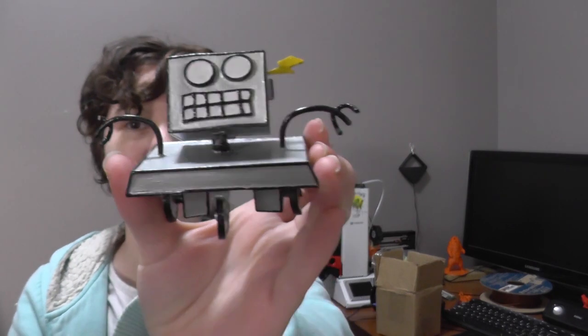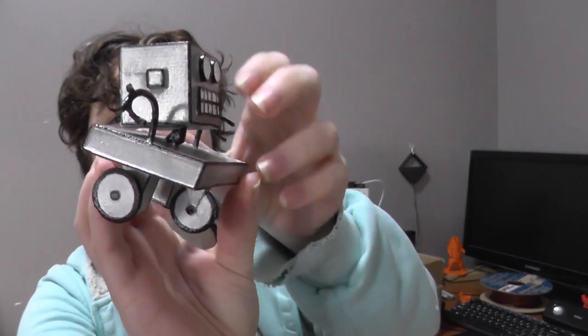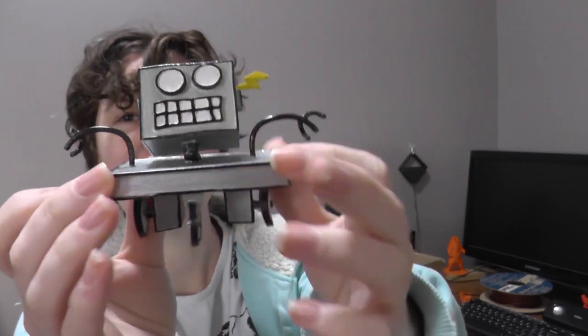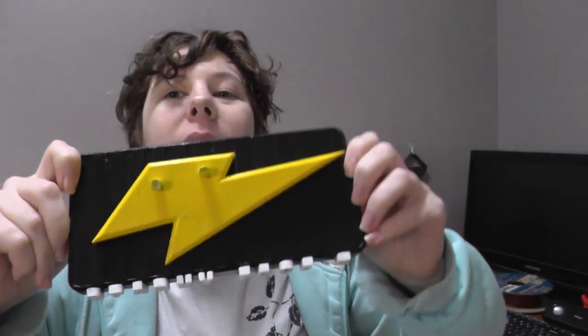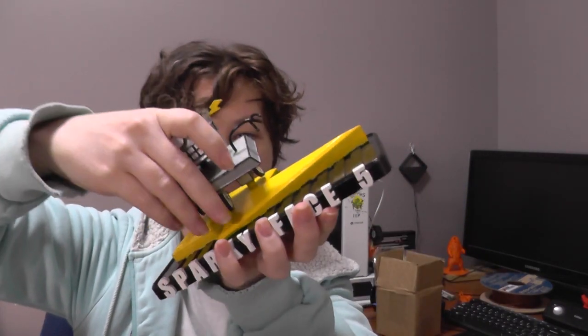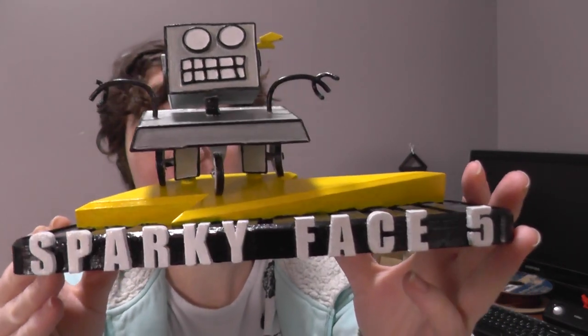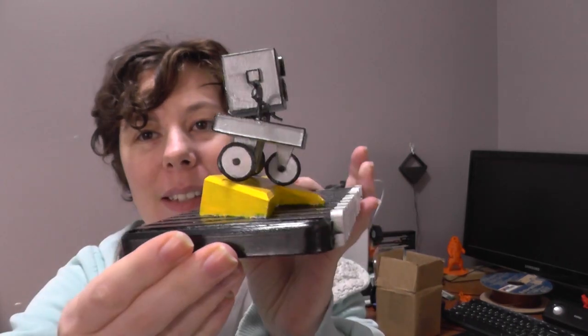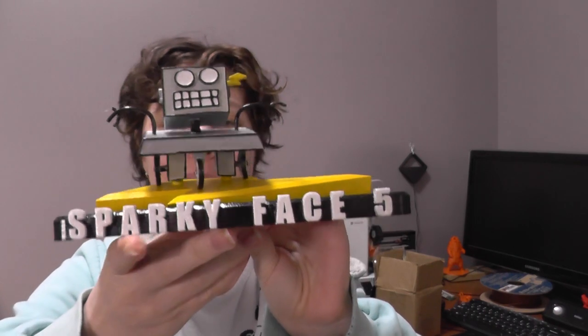Yes! It's a robot — this is the base. Sparky Face 5, the robot sits on top like this. How cool is that! Travis did such a good job with this, it's so good.